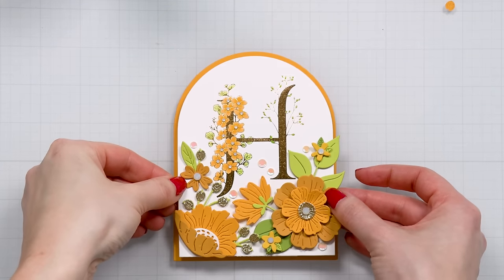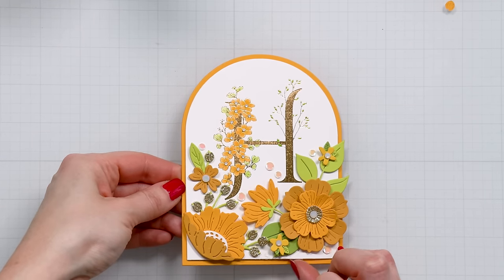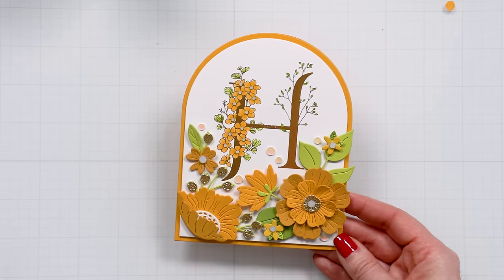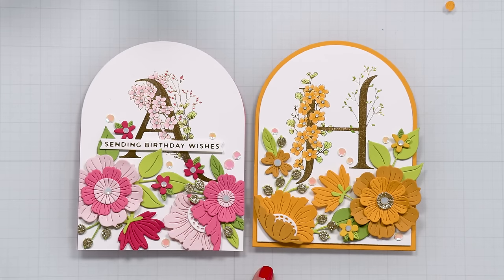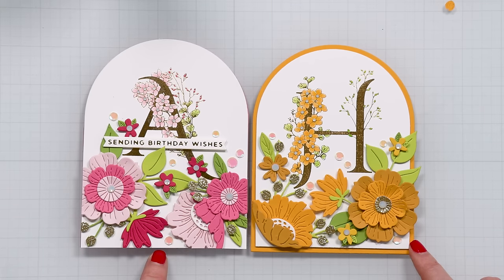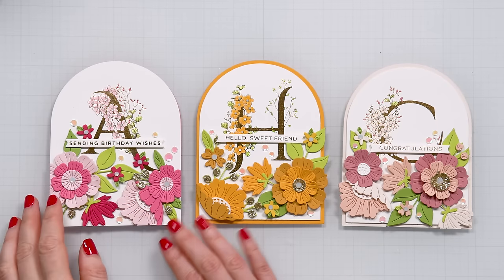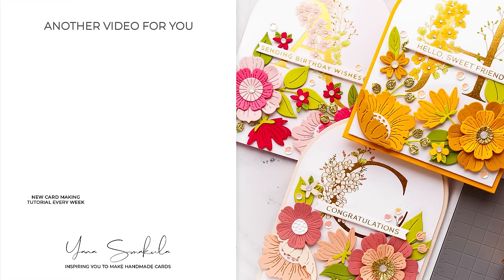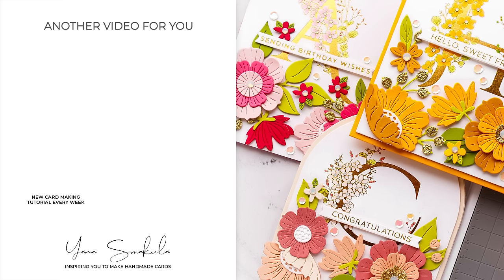I finished coloring and also added gems onto each open flower. I'm using thin foam adhesive squares to adhere this onto my card base to give it a little bit of dimension. My card is almost finished — I still want to add a sub sentiment. Here are the two cards side by side — you can see the difference between having a colorful border around the front panel and not having it. I like both options but this one feels a little more clean and simple. Here's a look at the cards I created with the all occasion floral alphabet better press plates from Spellbinders. I hope you enjoyed this video — thanks so much for spending time with me today. Love you guys, and I'll see you next time!